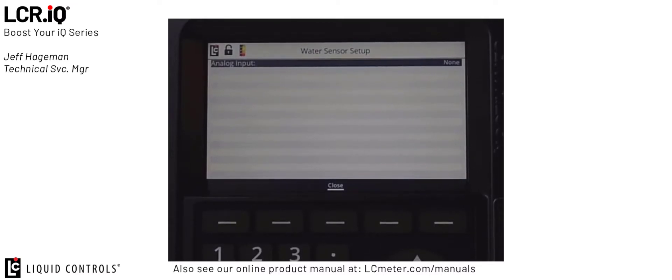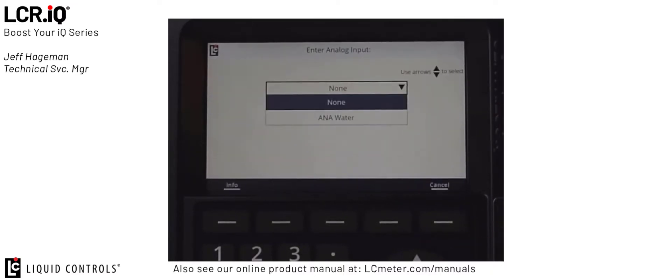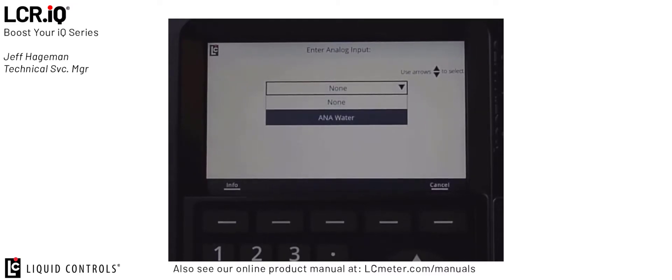The first option is to choose which analog input we're going to utilize. If we press OK on analog input, this will give us a dropdown box showing all the available analog inputs. In the case of my register, I only have a single analog input. If you have the Sense IQ board installed, that will give you an additional six inputs, totaling seven. All those inputs would display in this dropdown list. In this case, I'll select my onboard analog input.